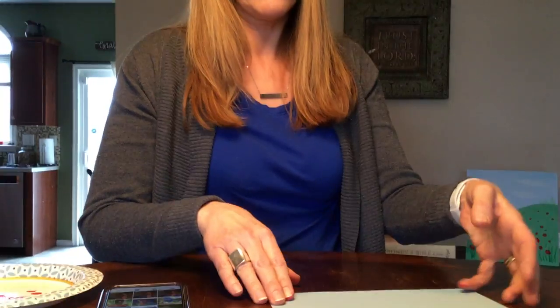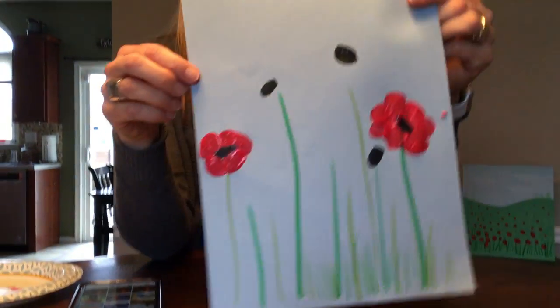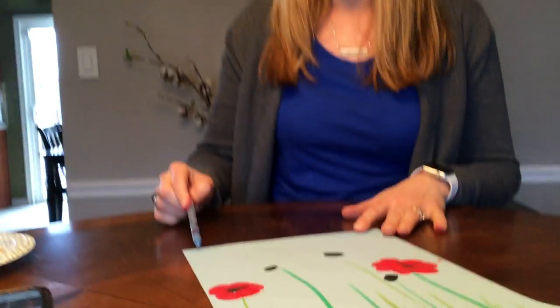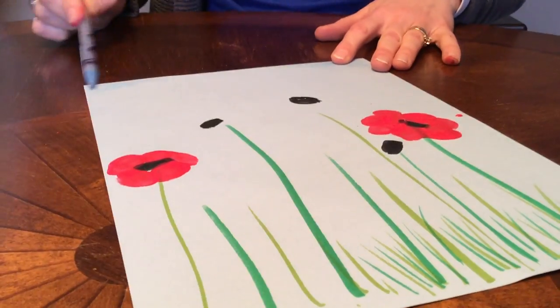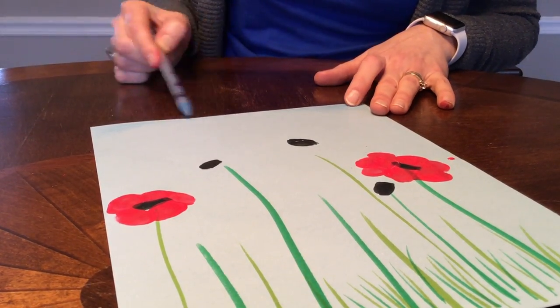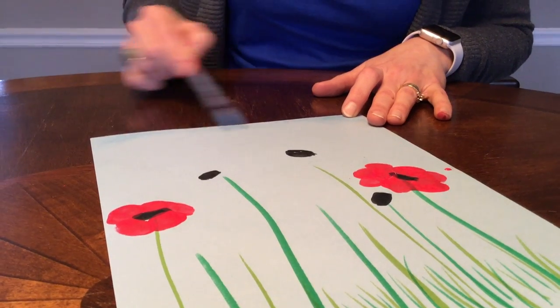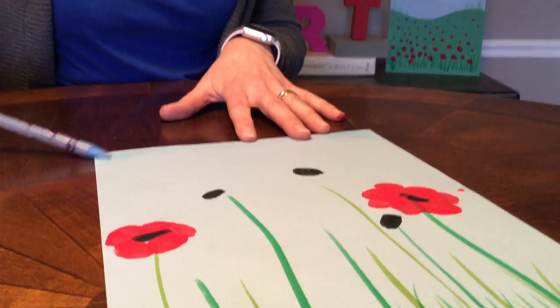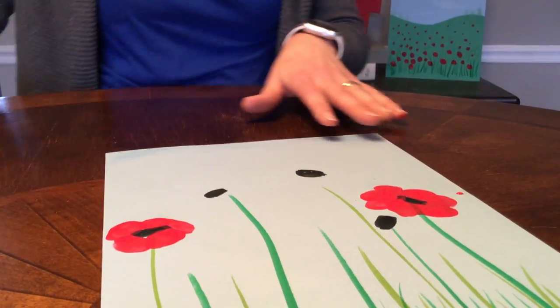I picked a piece of blue construction paper. You might not have construction paper at all — if you want to paint something in the background, that's totally fine. Maybe you want to use crayons or markers or something. You can add a little blue up here at the top. And remember, this is part of the background, so don't get too crazy with that, because you want the star of your painting to be the flowers.